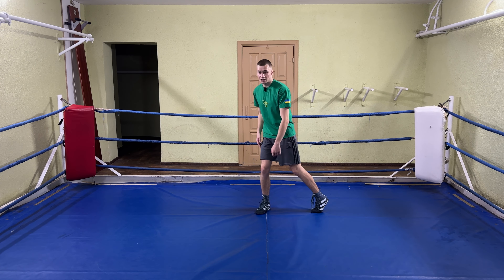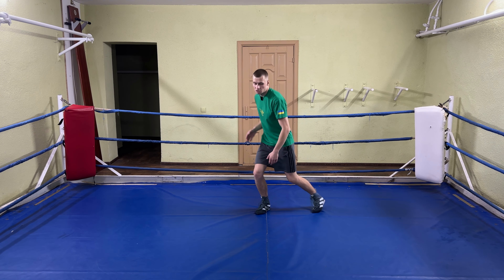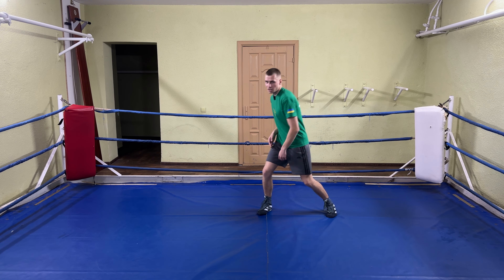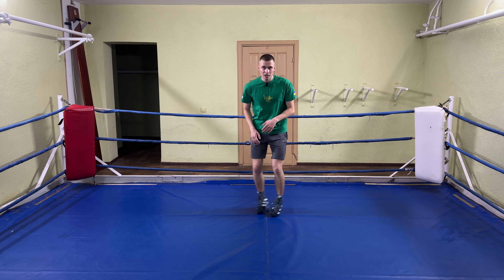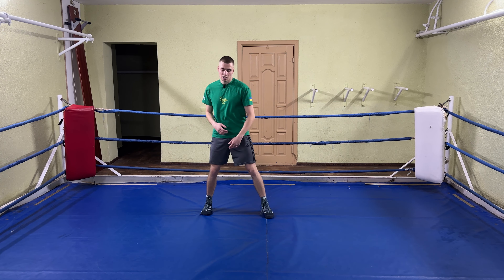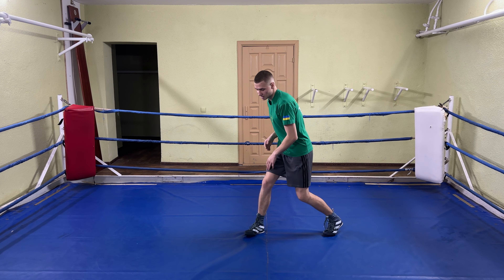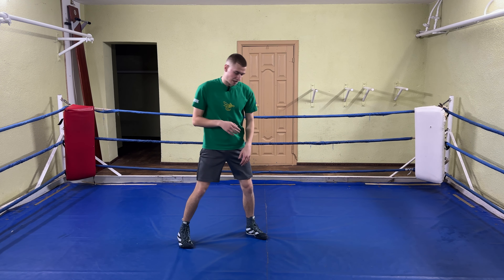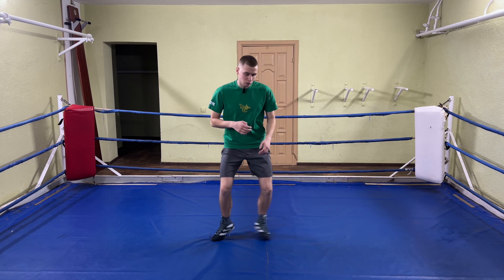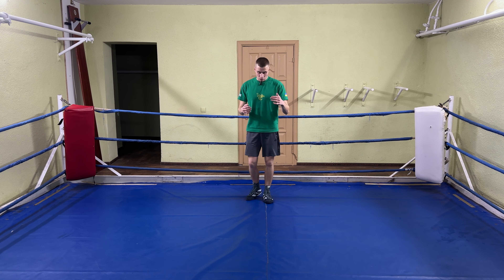Then start rotating your shoulders and hips. The next step is straightening your loaded leg — you straighten, go back and switch your feet. Then take a step forward in the frontal stance, switch your feet, extend this leg, take a step, switch feet, extend.